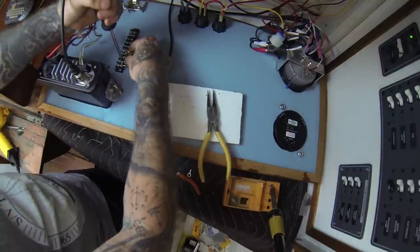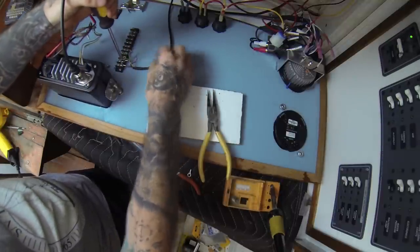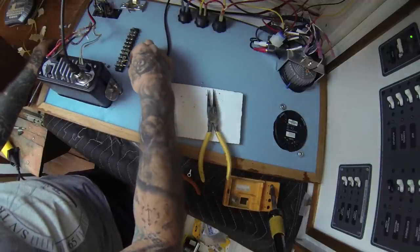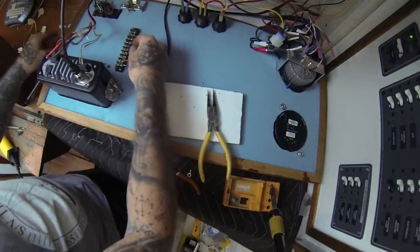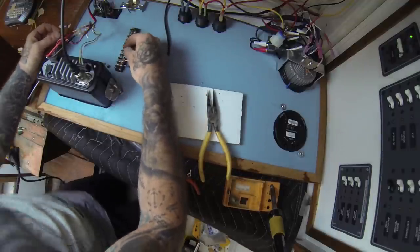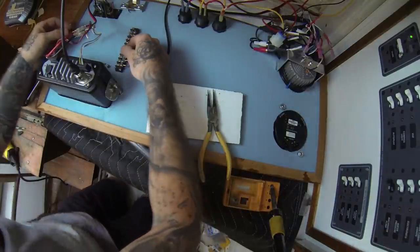I'm going to secure all this with a cable tie so that nothing can put pressure or tension on these. If I'm monkeying with the panel, this will all be secured here so nothing can pull it out, because these are delicate and fragile. So let's go ahead and see what we want to do here. Let's do green — green is our N plus.